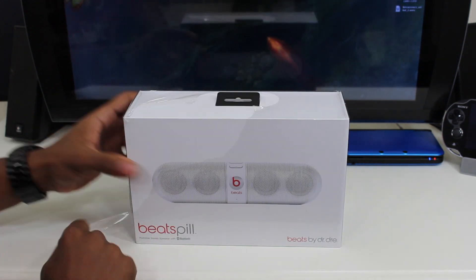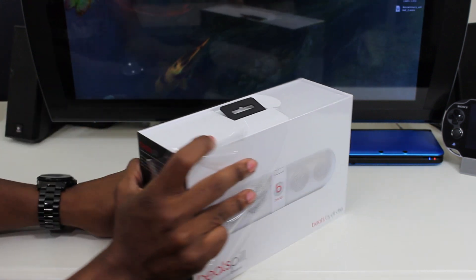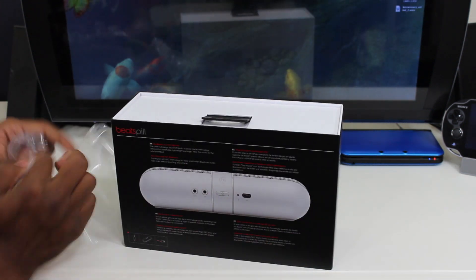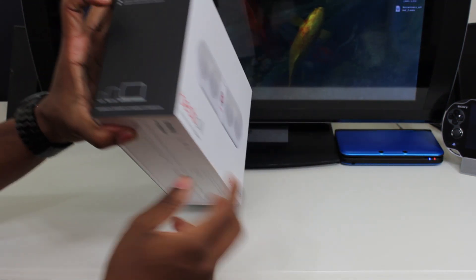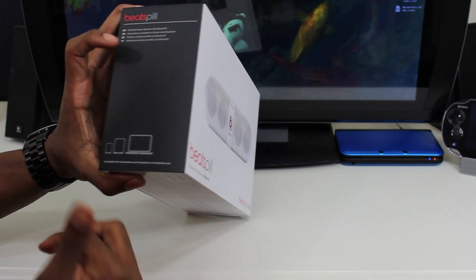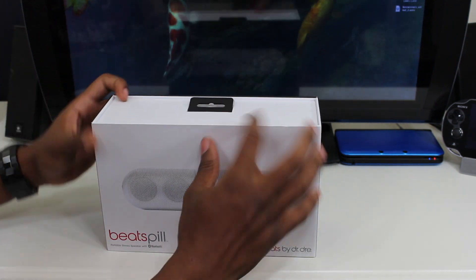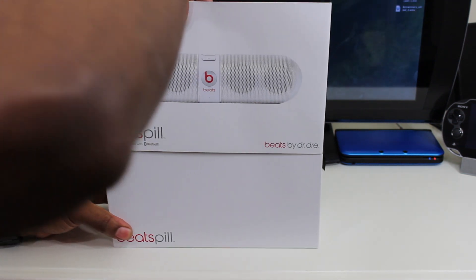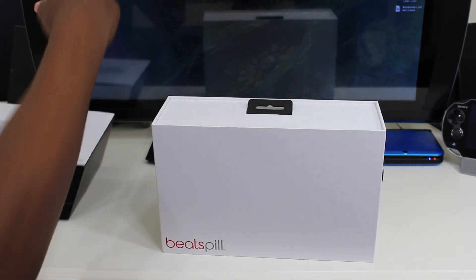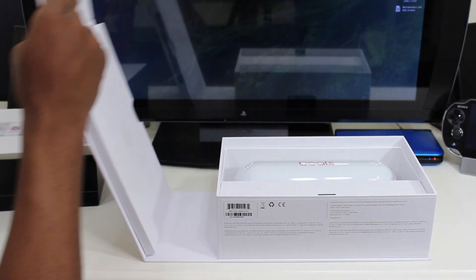Let's open this thing up. We just pop open the top and this is pretty standard Beats packaging as far as the box goes. It shows you what's inside and some of the features, mainly Bluetooth. It shows you that it can work with tablets, computers, phones, and all kinds of Bluetooth-enabled devices. Let's pull off the top.